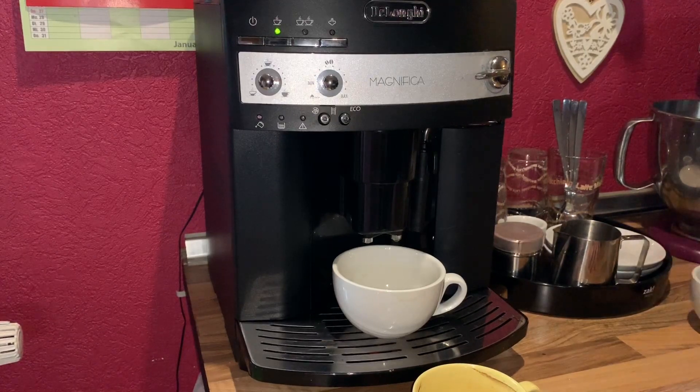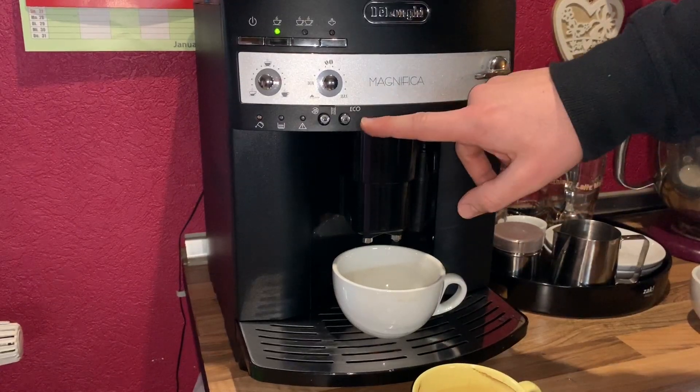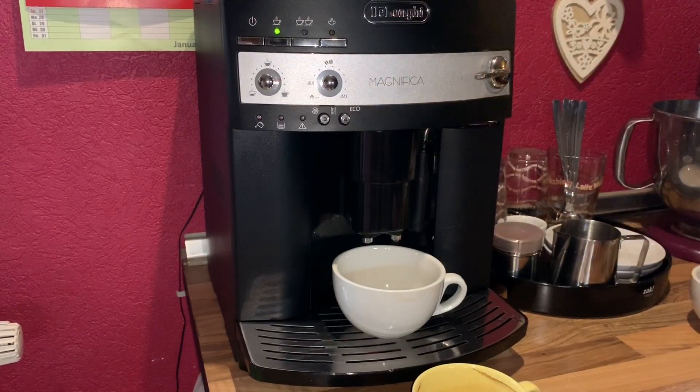That is up to you. If you're going to the right side of the knob, it is a stronger coffee. If you like stronger coffee, do this — try it. You cannot damage the machine by doing this. So that is how to select the coffee taste.